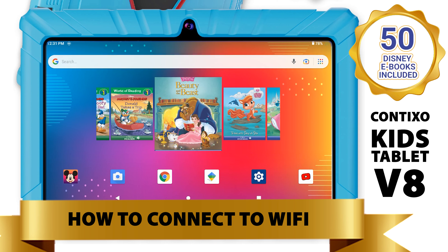How to connect to Wi-Fi. Power up your Contixo Kids tablet, preloaded with 50 Disney e-books. Then click on Settings.